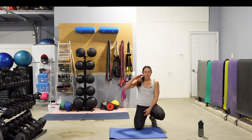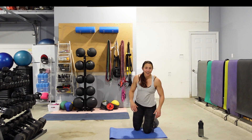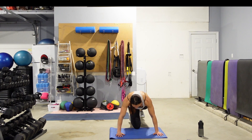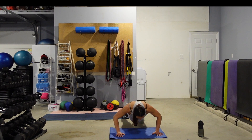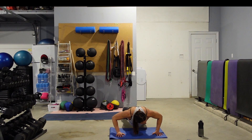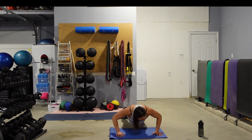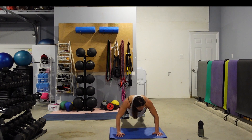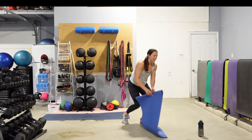We're going to do a super slow push-up. 15 seconds to lower, 15 seconds to come back up. Here we go — slow, slow, slow, slow. I'll tell you when to start pushing back up. 5 seconds — come back up. 15 seconds to come up. Fight it, fight it. In 5, 4, 3, 2, and 1. Come on up, guys — get that mat out of the way, shake that out.